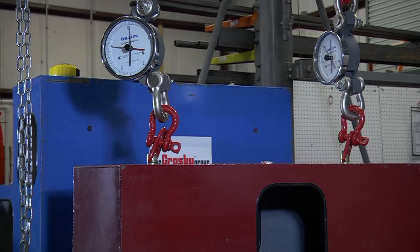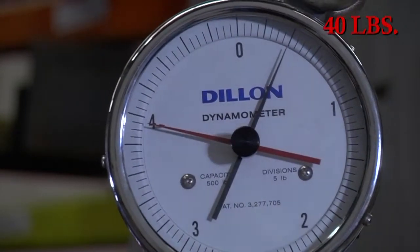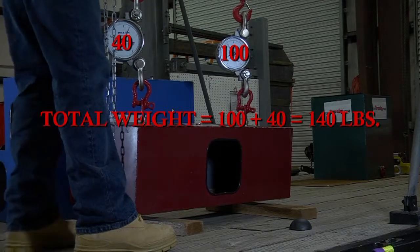First, we'll use the load cells to determine the weight of this non-solid rectangular load. Using the hoist rings as the pick points and supporting the load with two chainfalls, we know that the load cell on the right measures 100 pounds and the load cell on the left measures 40 pounds. That means the total weight of the load is 100 plus 40 pounds, for a total of 140 pounds.